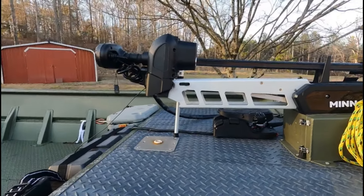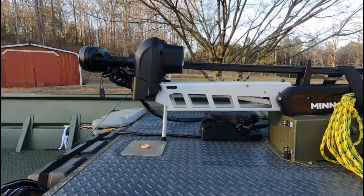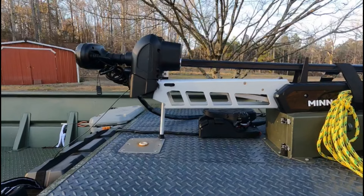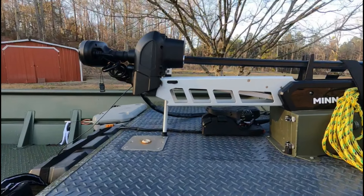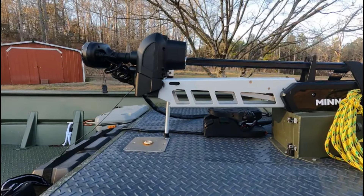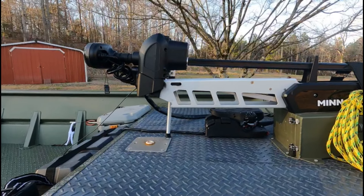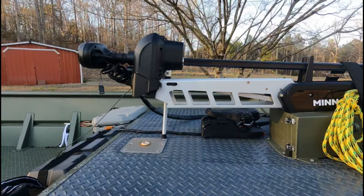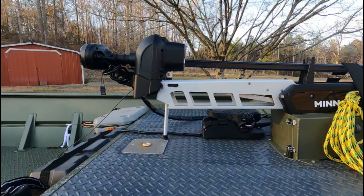You just kick back and fish. You sit up on spot lock, find some fish right under the boat, sit up on it, and don't have to worry about it. It does make a lot of racket in some areas where I fish — when there's no current with no wind or a little current. But I'm trying to figure out a way to get that sound off the camera.